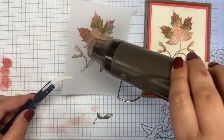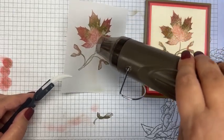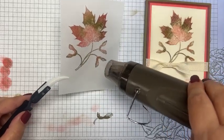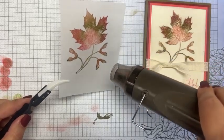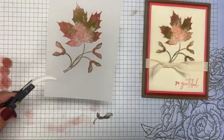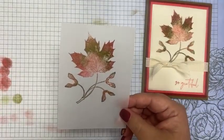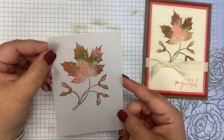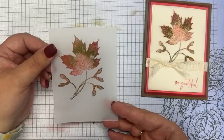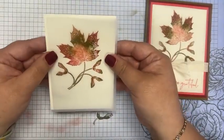I wanted to give it that wet look, so I'm putting some clear embossing powder over it, then tapping off the excess. Now I'm going to heat set that again using the heat gun, holding it with the tweezers. You're going to see this melt and it gives it that wet look — and it makes it dry a heck of a lot faster. Keep moving with your heat tool because if you don't keep moving you could burn the vellum. Can you see the shine? That's what heat embossing does to give it that wet dew look.